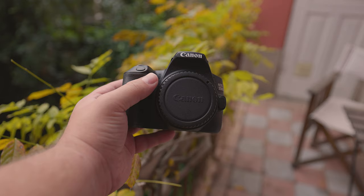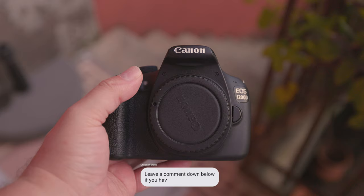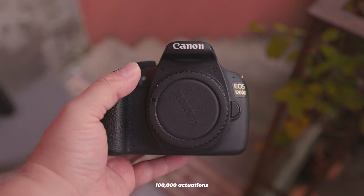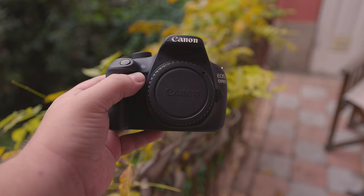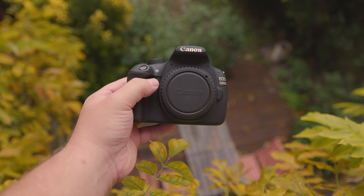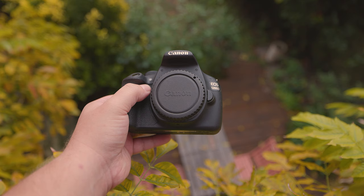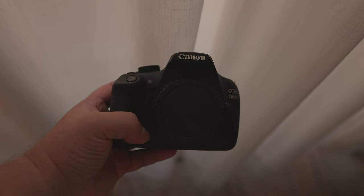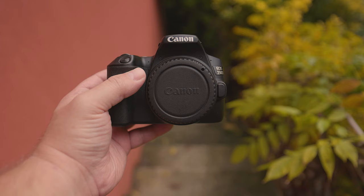How long should you expect these cameras to last? Neither has weather sealing, so avoid using them in rain or exposing them to the elements. In terms of mechanical failure, both cameras are rated for approximately 100,000 actuations. At 10 pictures daily, that rating should last roughly 27 years, though other components may wear out before then. If purchasing second-hand, check the listing to confirm how many photos have already been taken.